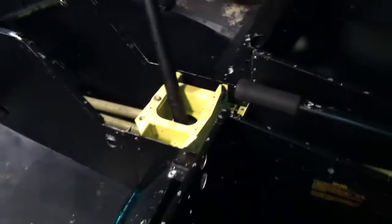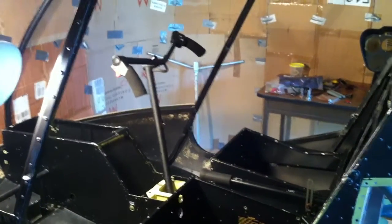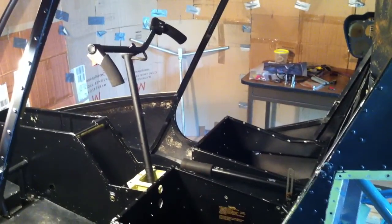So that's a quick overview of the cyclic installation and how it connects to the rotor system. Hope you found it interesting — I'll see you guys next time.